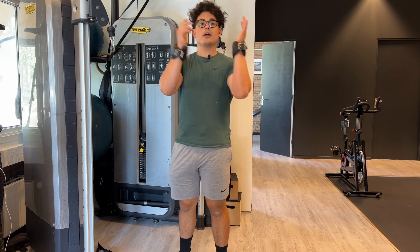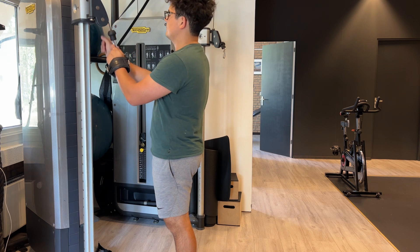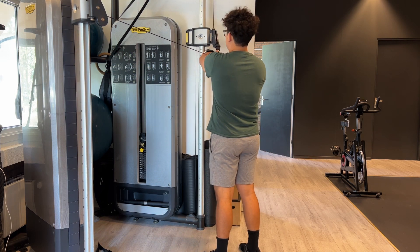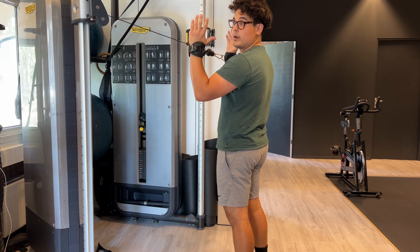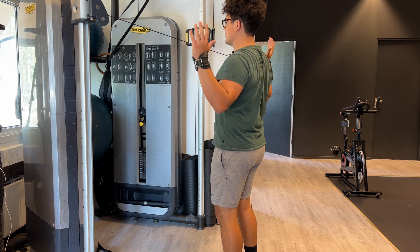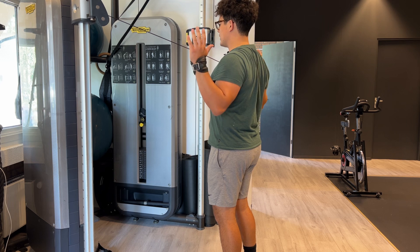For this exercise we will need our wrist straps and we're going to attach them on the crossed over position of the cables. We're going to start with the hands above your elbows and we are working on a nice depression of the elbows and a squeeze of the shoulder blades.